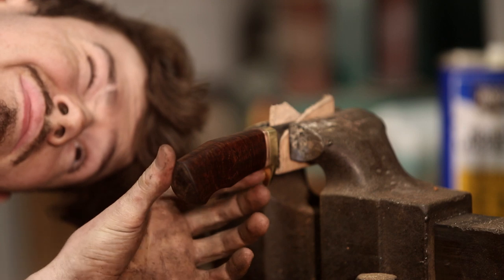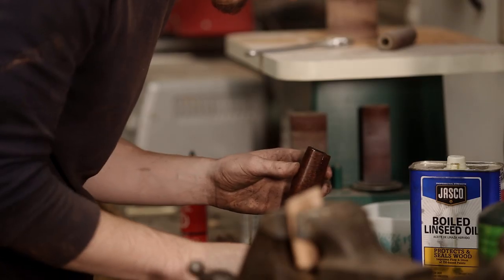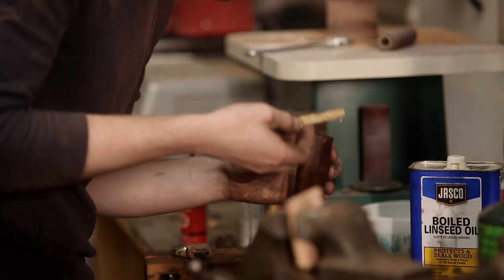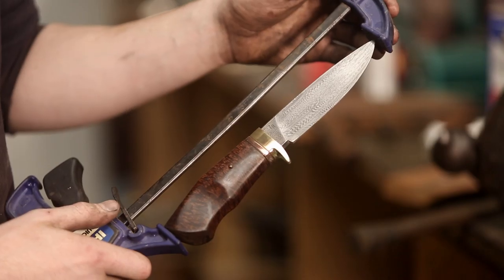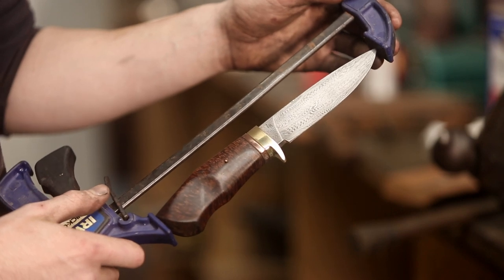We've got everything fit together. Using some good old JB Weld — and there she is, all glued up.